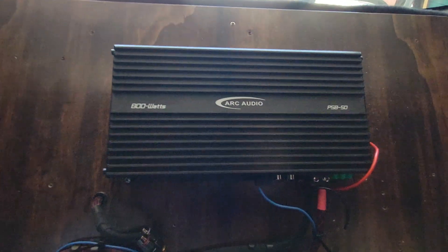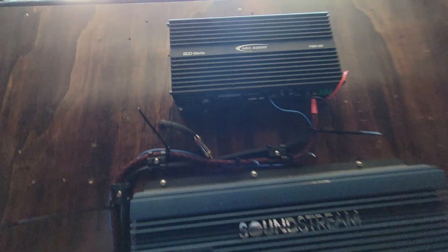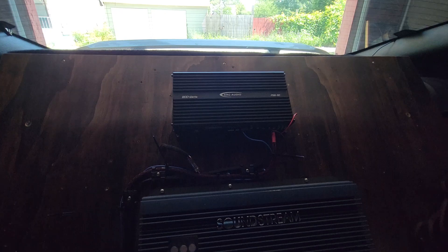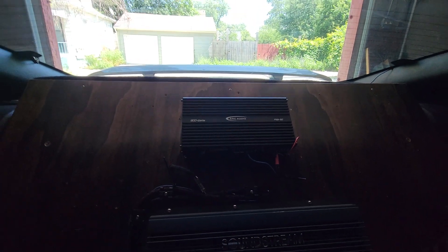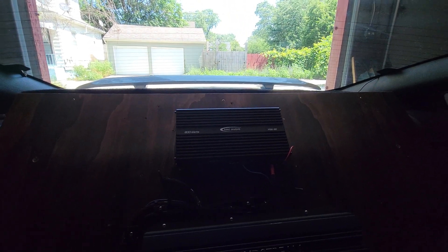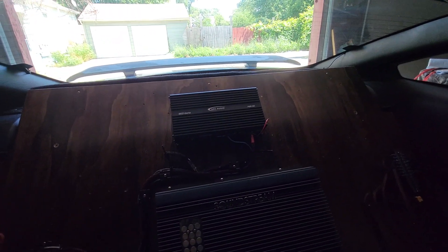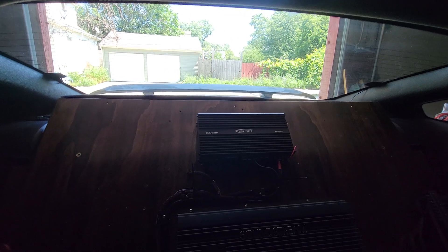So this is my new toy — this is the Arc Audio PS850. It's eight channels amplified by 100 watts, or you can bridge it down to four channels amplified by 200. I don't have it hooked up yet with the speaker wires or anything like that.